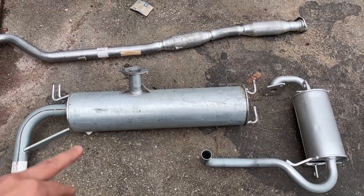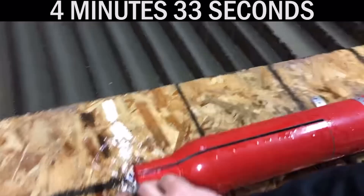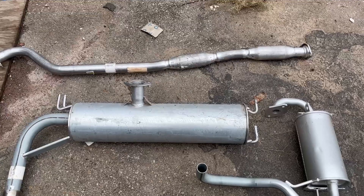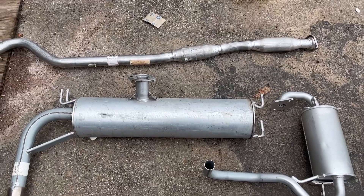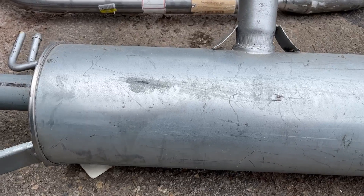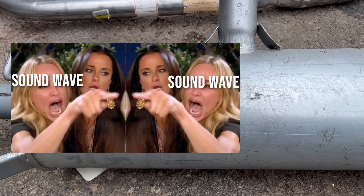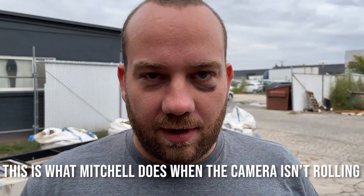We have a couple mufflers and a resonator. In the past we've cut a muffler in half, but it was a glass pack. We want to do it again but with something that's a little bit more traditional, which makes me wonder: will a muffler work on the air cannon or my mouth? Mufflers typically work by bouncing sound waves inside of a chamber so that they hit each other and cancel each other out.